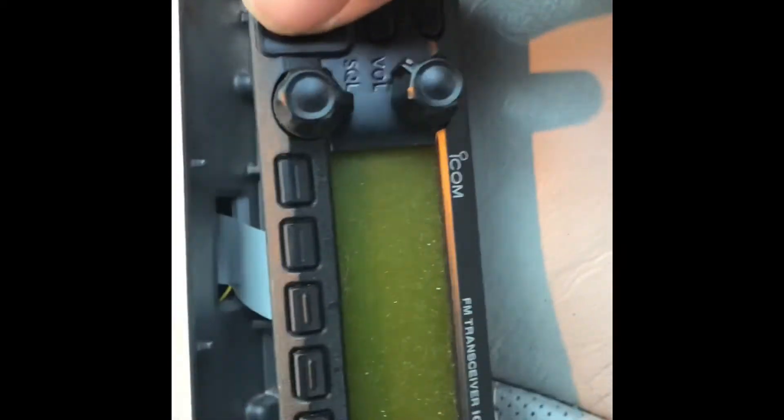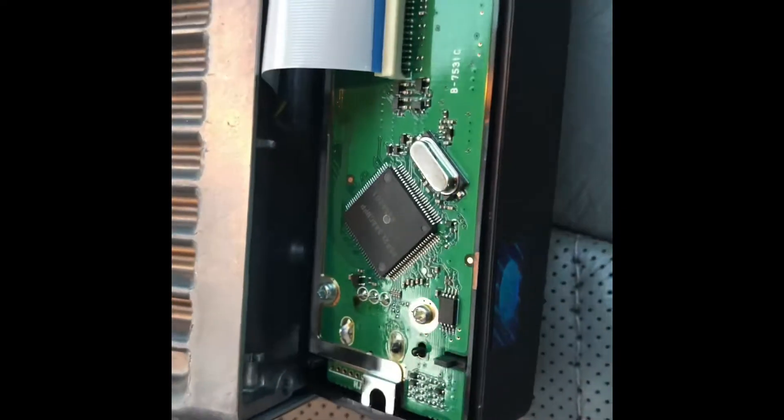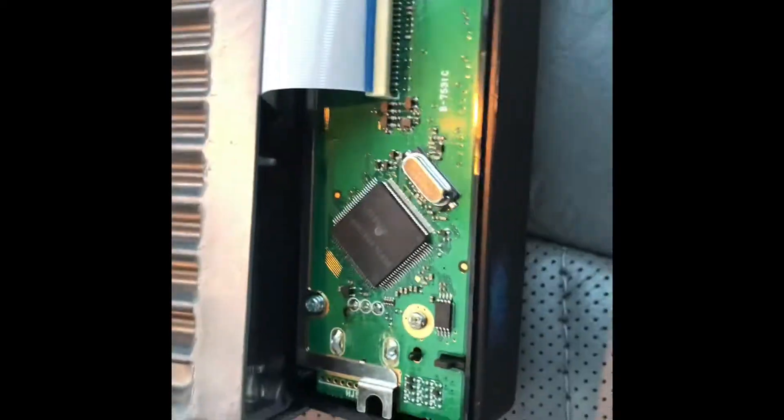First, you want to take out two Allen head screws — there's one right here. Then you have to take the volume knob off, and there's a ribbon cable here. You really don't have to remove that.